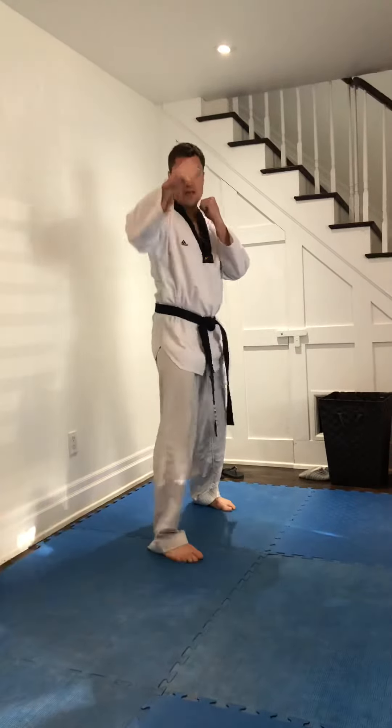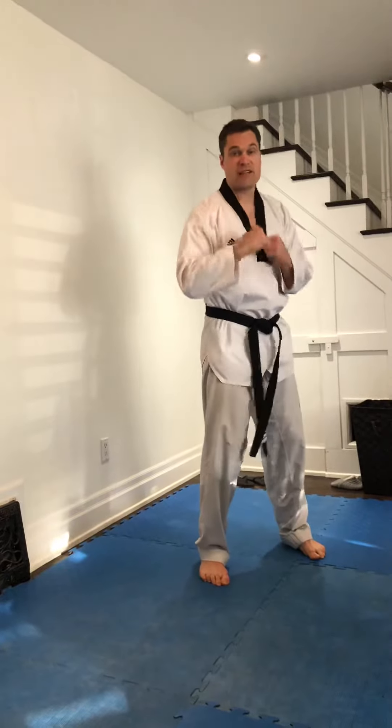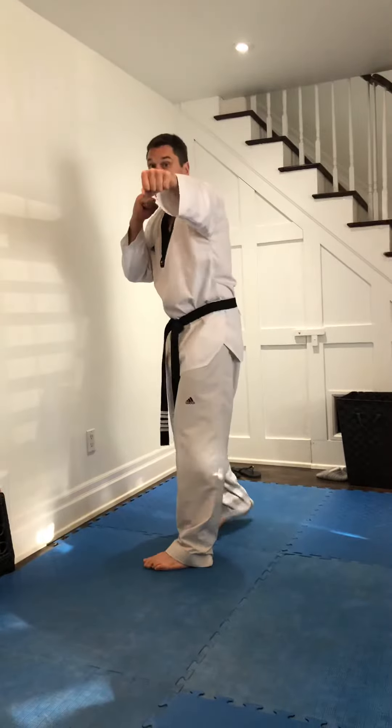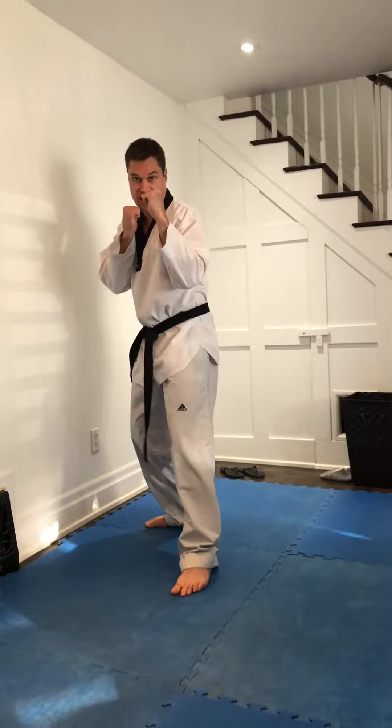Number five is left jab, right spinning back fist, back to your stance. Number six is cross, but you step forward and then you throw a left spinning back fist back to your stance.